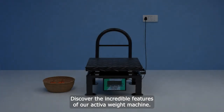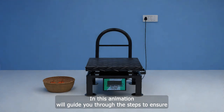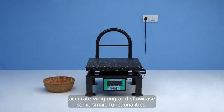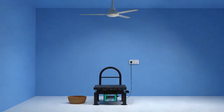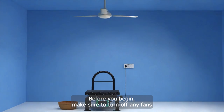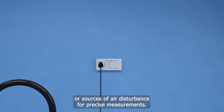Discover the incredible features of our Activa weight machine. In this animation, we'll guide you through the steps to ensure accurate weighing and showcase some smart functionalities. Before you begin, make sure to turn off any fans or sources of air disturbance for precise measurements.